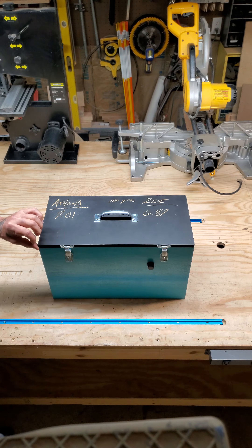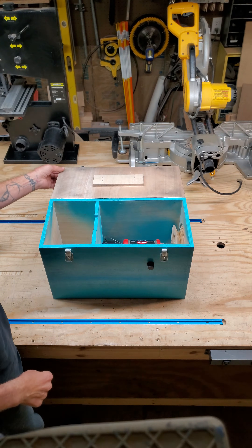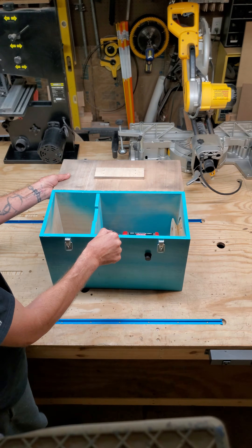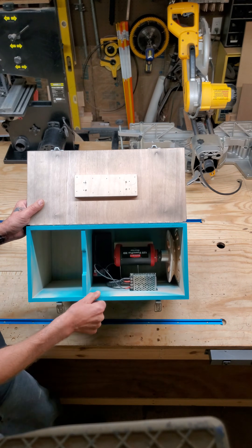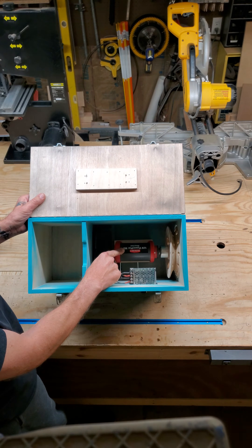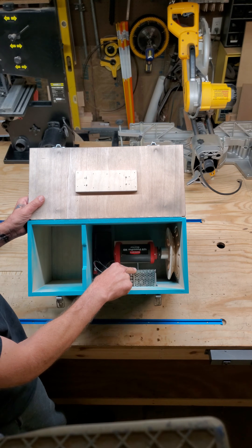On the inside I'll show you some of the components. There's a little storage area to hold your pulleys, and down inside here holds the 12-volt battery, 12-volt motor, and the variable speed controller.